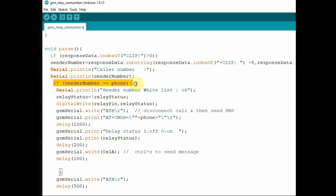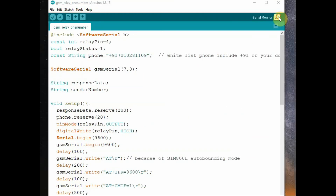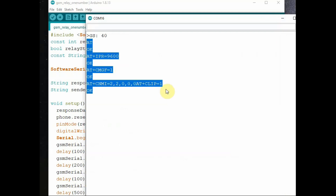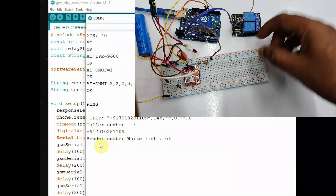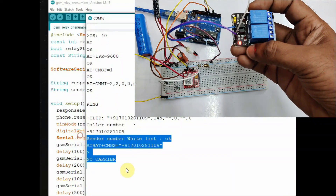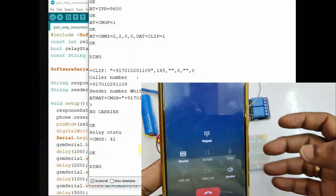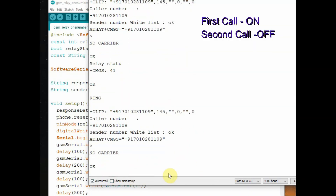We use 0x1A — that is Ctrl+Z — to send the message; only when you send Ctrl+Z will the message actually be sent. If the caller ID does not match the registered whitelist number, we skip that and go directly to ATH, so the call is disconnected automatically. Open the serial monitor to verify the functioning — you can see the AT commands, then RING, then CLIP with the caller ID. If it is the whitelist number, the relay turns on and you receive a message with the relay status. Calling again will turn the relay off.